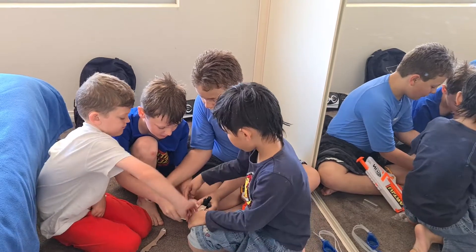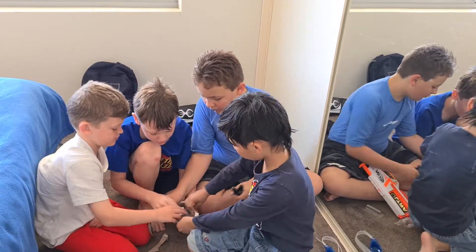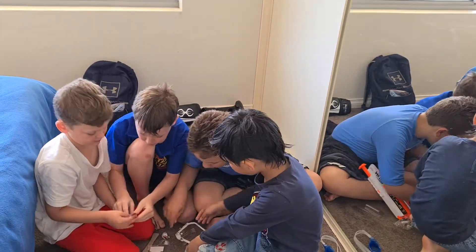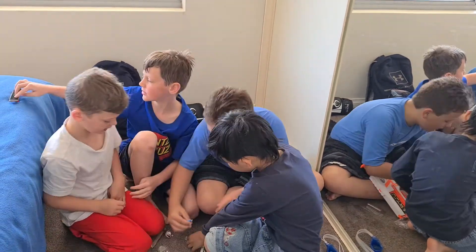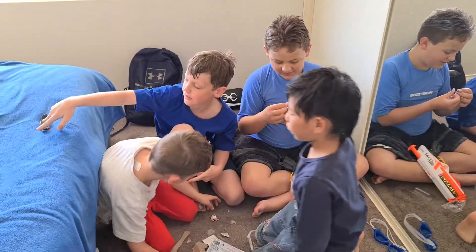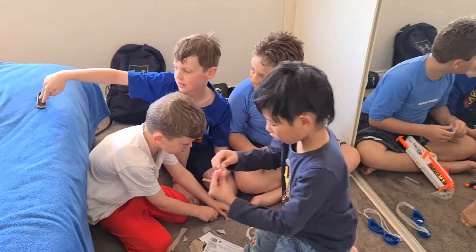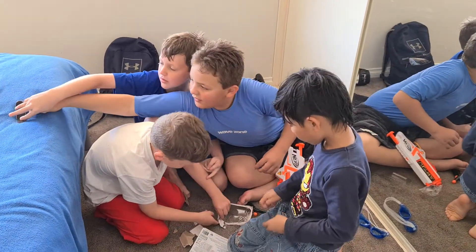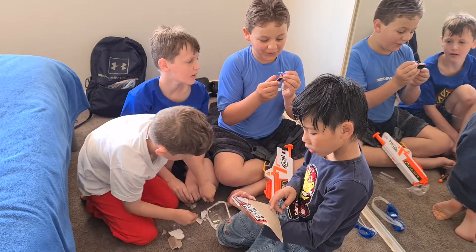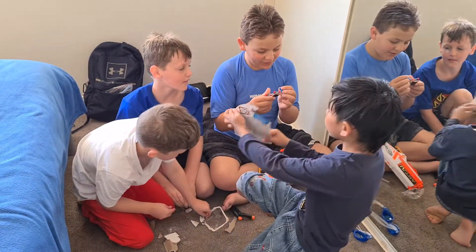There we go. And we'll open the wheels. Tech Deck, and a mini screwdriver — it comes with extra wheels! So we have a mini screwdriver for all of that. And we have this element.